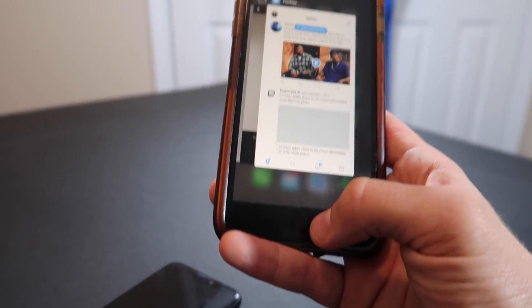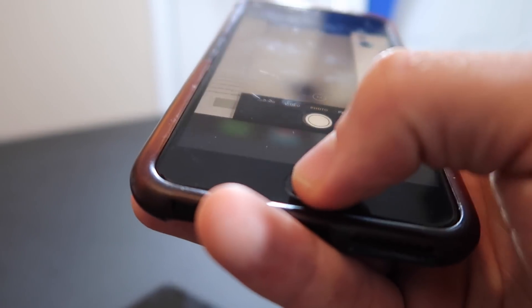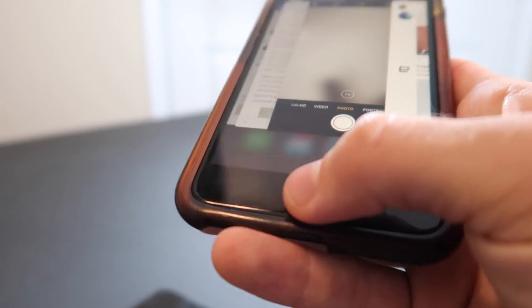By the way, did you know that this phone doesn't actually even click like that? That little click sound you hear? That is coming from the speaker. Put your ear up to it and listen, even cover up the speaker and you'll be able to tell.